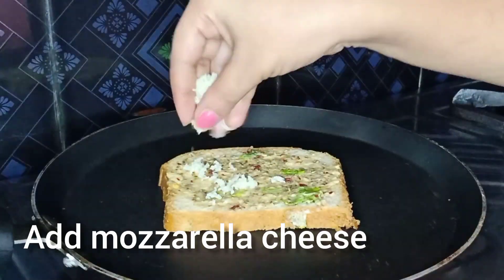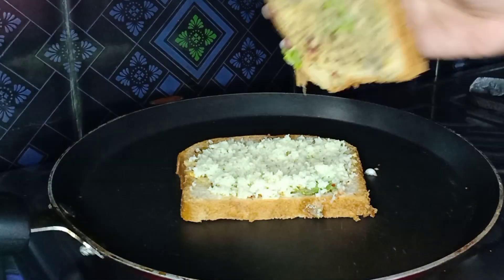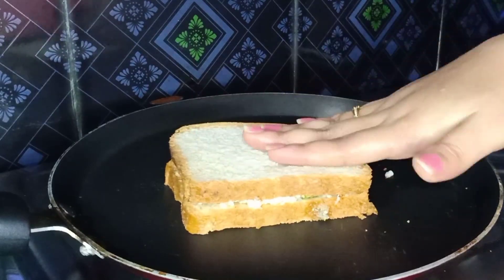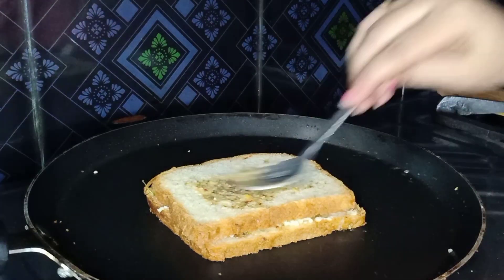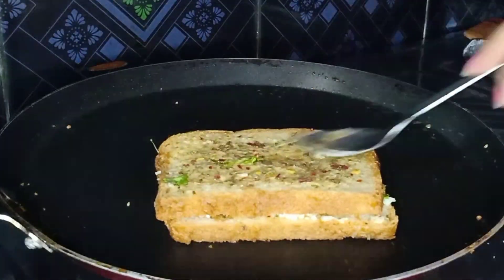Add the cheese after 2 minutes. After adding the cheese, add a red slice.